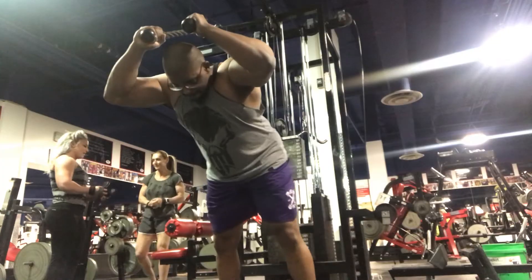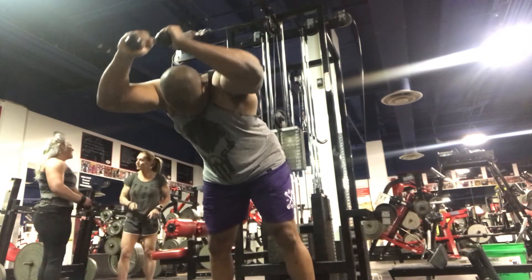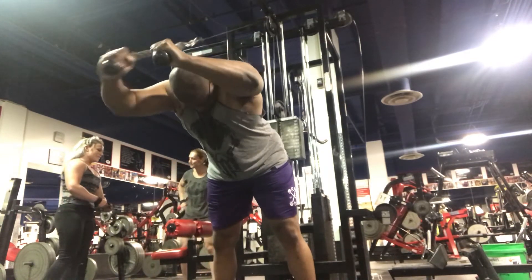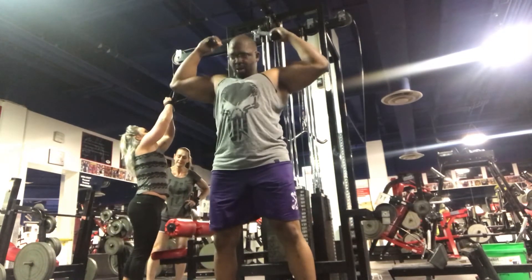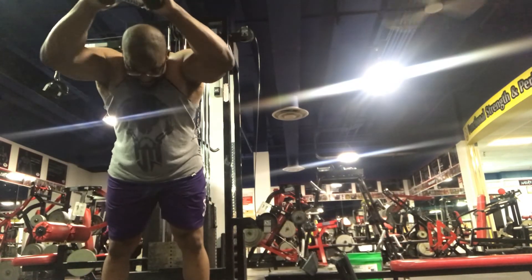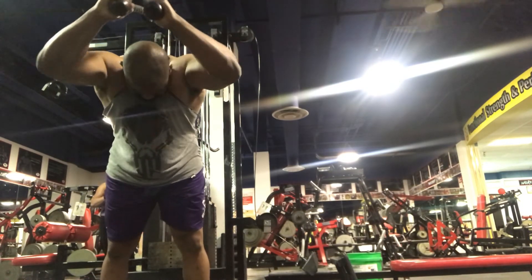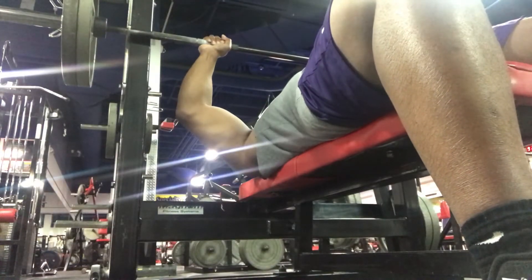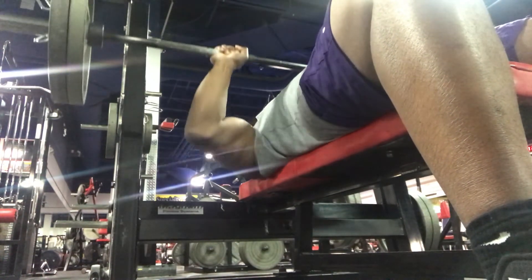Next is standing overhead dual rope extensions. I was supposed to do these seated, but a piece of equipment was being used and I was pretty tired after working from 11 to 7 — it's about 8:15 in the morning at this point. So I took the path of least resistance. With these you want to make sure your triceps are getting a good stretch and a good squeeze.